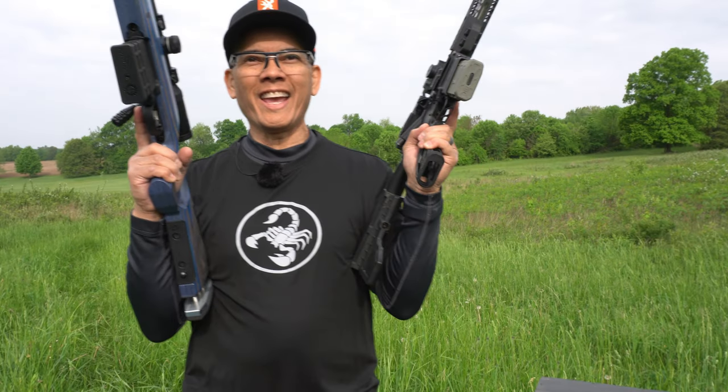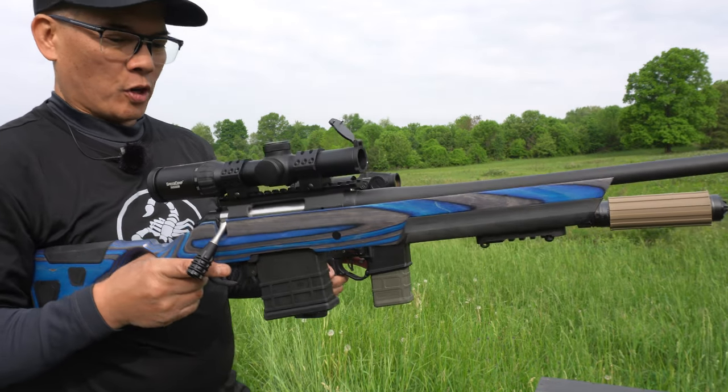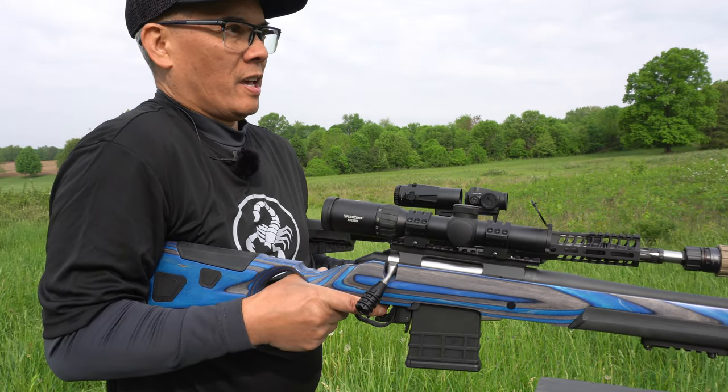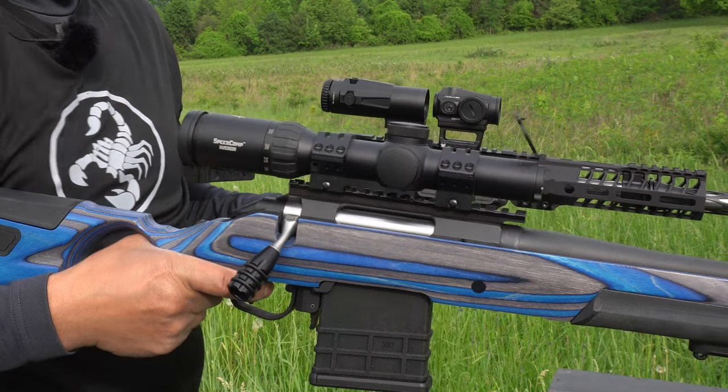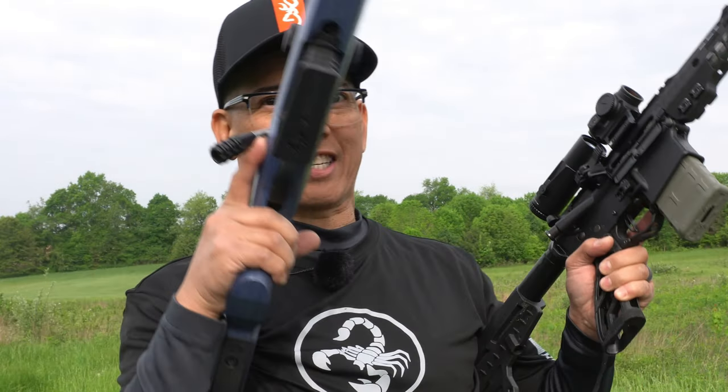Let's try this — first the bolt action subsonic, then the AR. I'll tell you what, I think the AR was actually quieter.